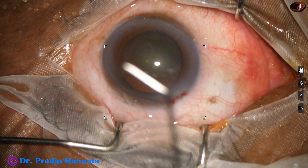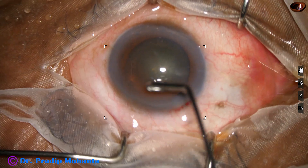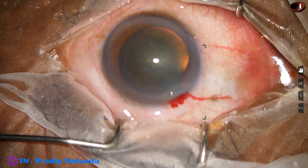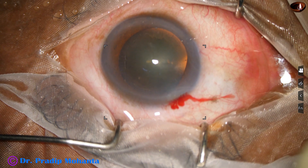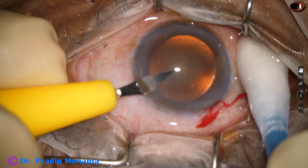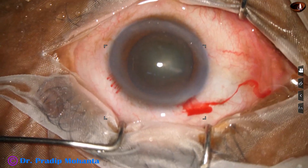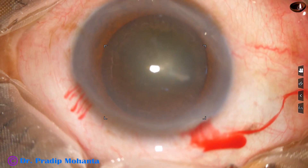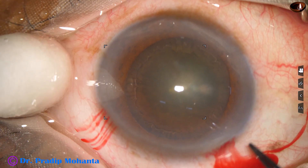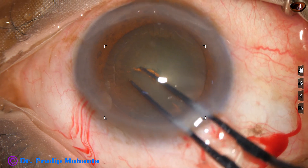The main incision has been placed on the posterior aspect of the limbus. You can see little oozing of blood, and this is good. Healing is better if you include some capillaries in your incision. A side port is made on the left side of the main incision, about 3 o'clock hours away. This side port is about 1.6 to 1.8 millimeter. If the side port is a little larger but placed 90 degrees away from the main incision, the induced astigmatism will be neutralized to some extent by the side port.